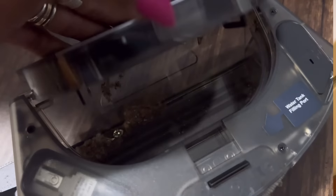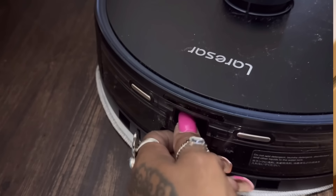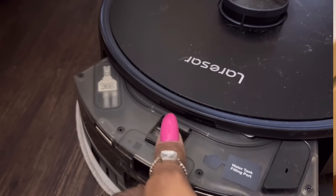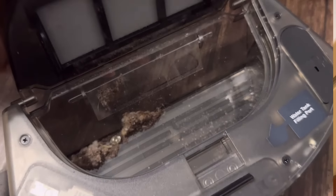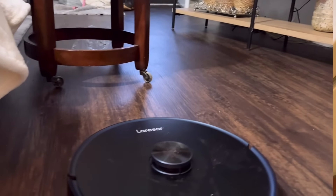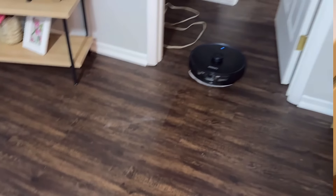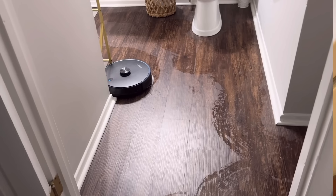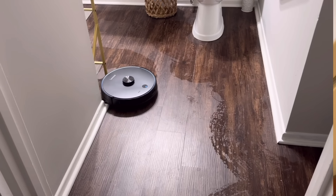You can also pair this device with your smart home listening devices like Alexa or Google Home, or work it straight through the app. It is recommended that this vacuum be used on wood, hardwood, laminates, and carpets. There is no remote control, but you can use voice commands and the app to control your vacuum. I'm going to leave a link down below.